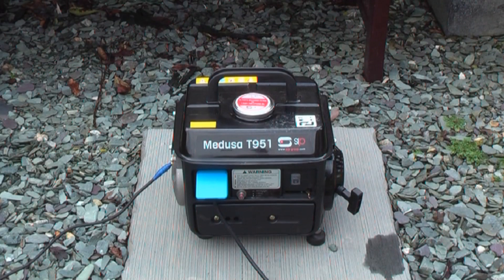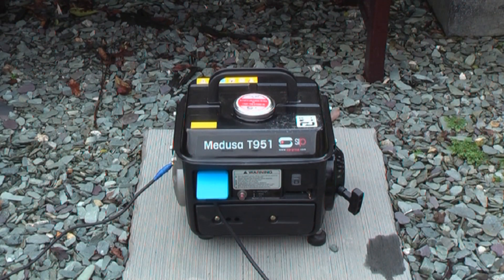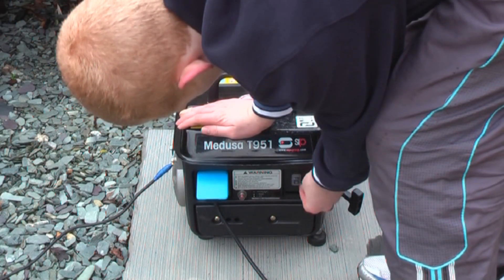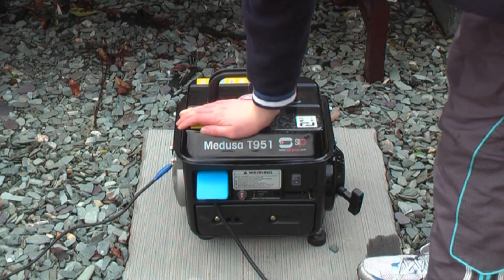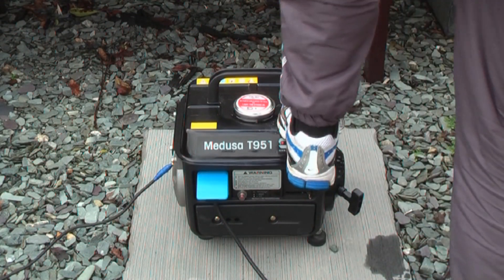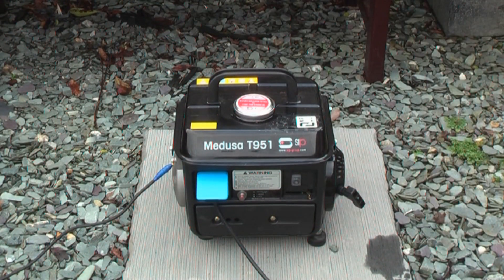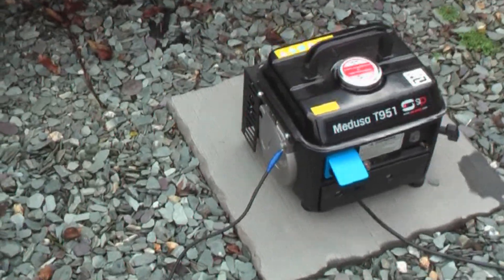I don't need to use the choke because the generator is already warm, although it usually starts fine with the choke if it's cold. Now the first thing I'm going to do is turn the fuel on. Now I'm going to turn the ignition switch on. The mince grinder is in the off position so there will be no load on the generator when I first turn it on. The choke is off because it's already warm. The generator is now started.